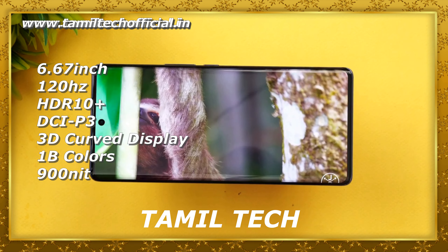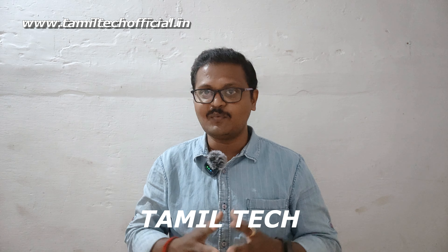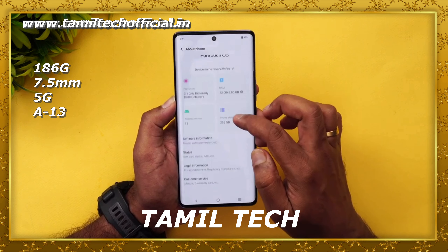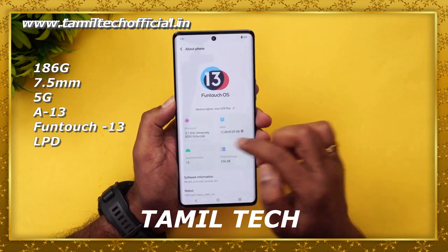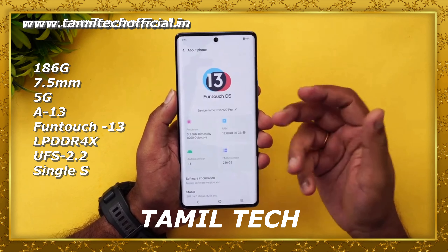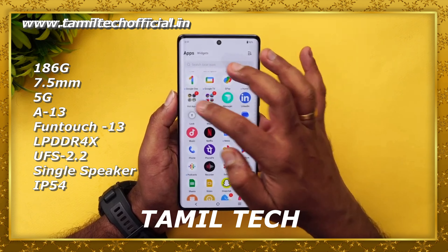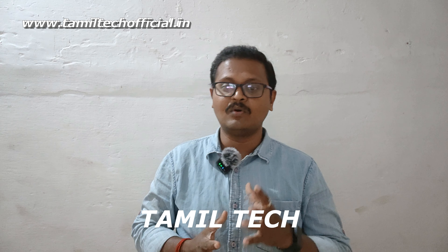The Vivo V29 Pro weighs around 190 grams with a thickness of 7.5mm. Out of the box, it runs Android 13, which is FunTouch OS 13. It features LPDDR4X RAM, UFS 2.2 storage, a single speaker, dual-band Wi-Fi, Bluetooth 5.2, NFC, an under-display fingerprint sensor, IP68 rating, and 8GB Virtual RAM.